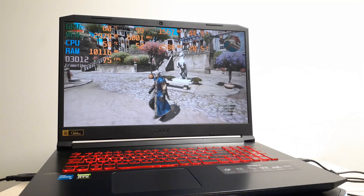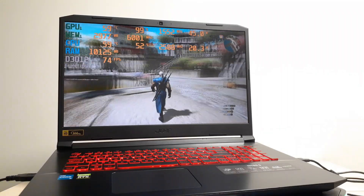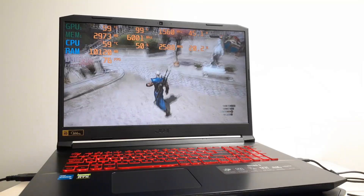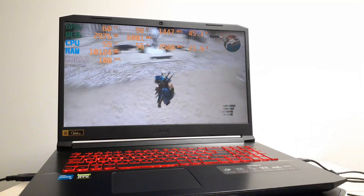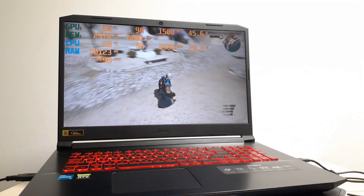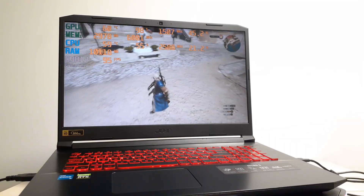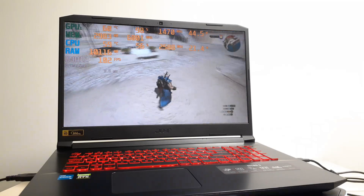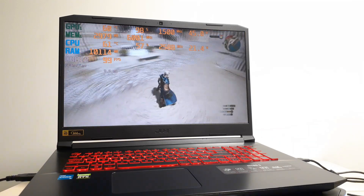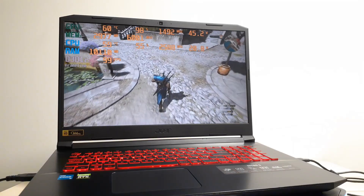Hey guys, some of you have requested that I show how to get my RTX 3050 Acer Nitro laptop to use the maximum wattage on the GPU. Wattage is how much power goes into the GPU. Depending on the brand of laptop you have, pretty much all of them have two places they can be: the first is the base clock, and the second is the boost clock.